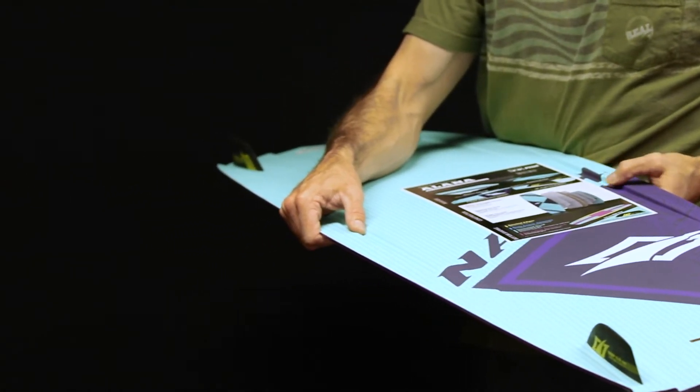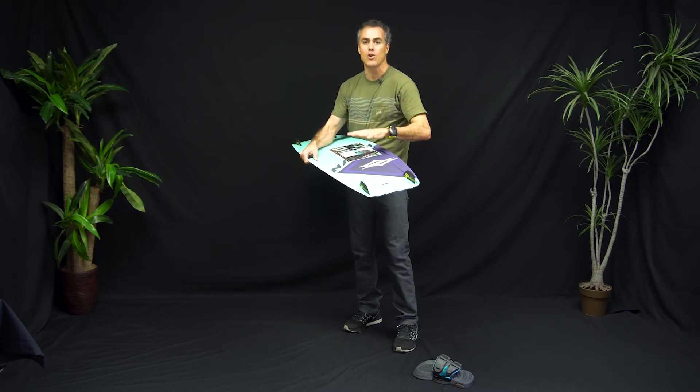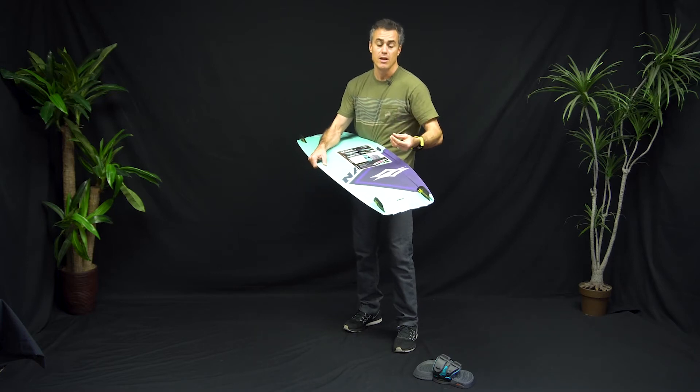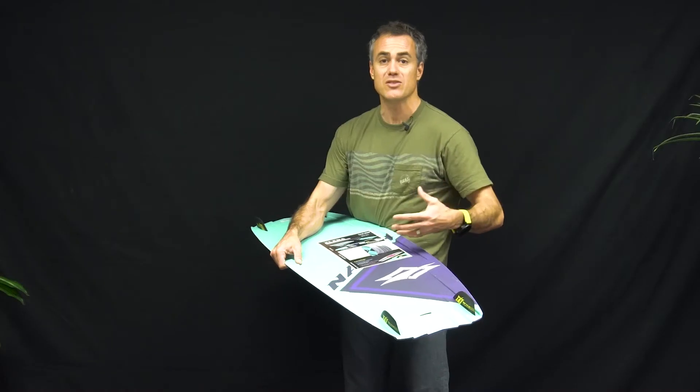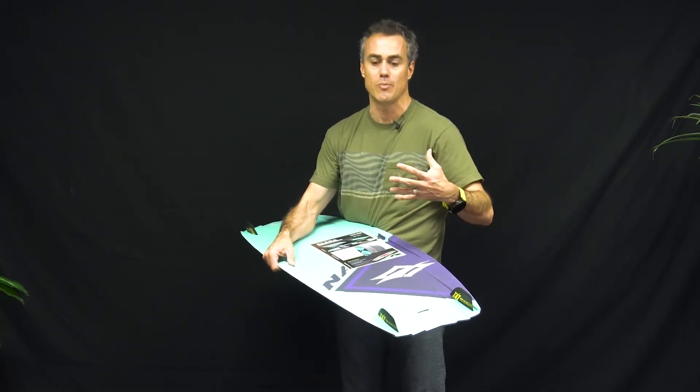They actually did something unique for this board. I talked to the designer and they confirmed this is a full design board for women-specific riding — generally speaking to lighter weight riding — and you still get the high performance you want, but it's going to be easy to ride and not bounce you around or buck you off.